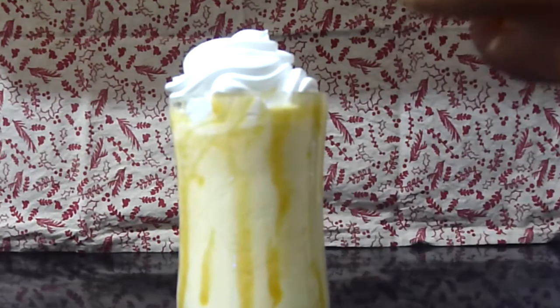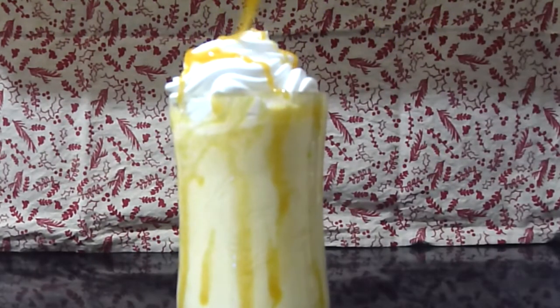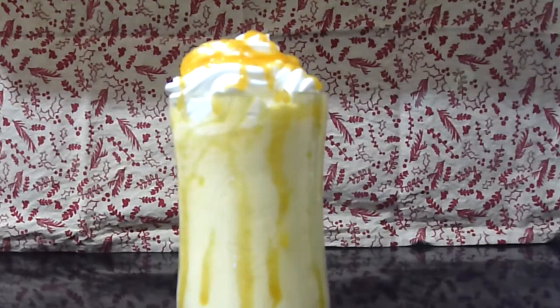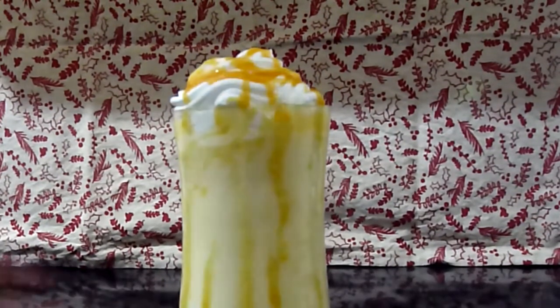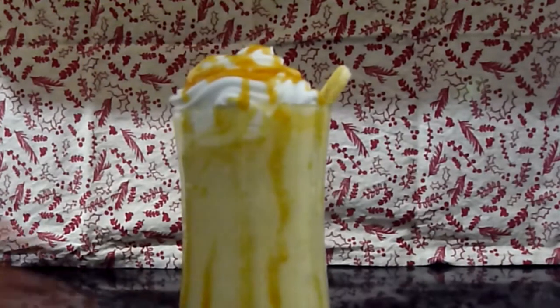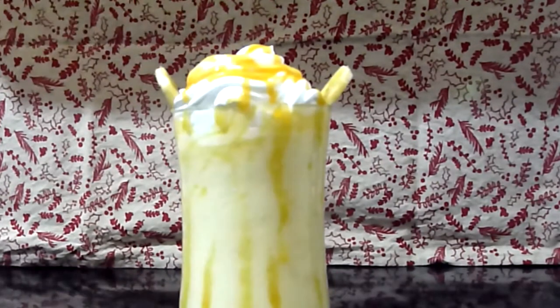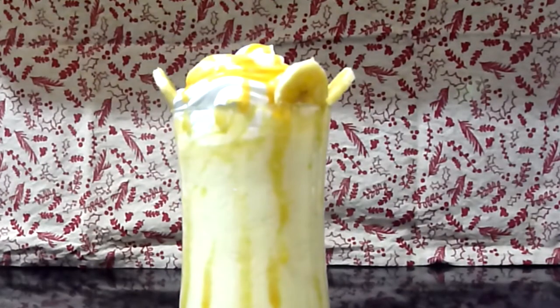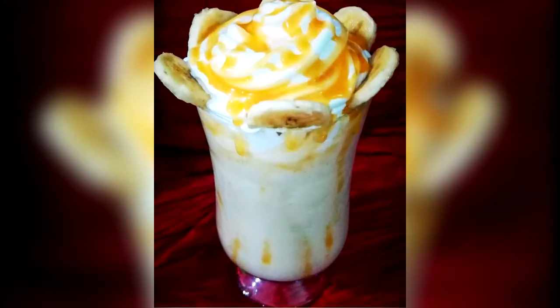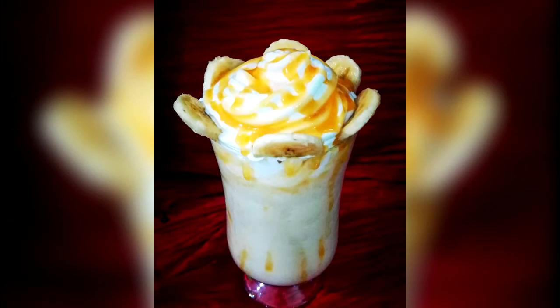Next, I'm just loosely pouring out the caramel sauce on top. Now I have some banana pieces which I'm just going to arrange by the side. There it is — have a sip of this amazing combination and let me know how it turns out for you!